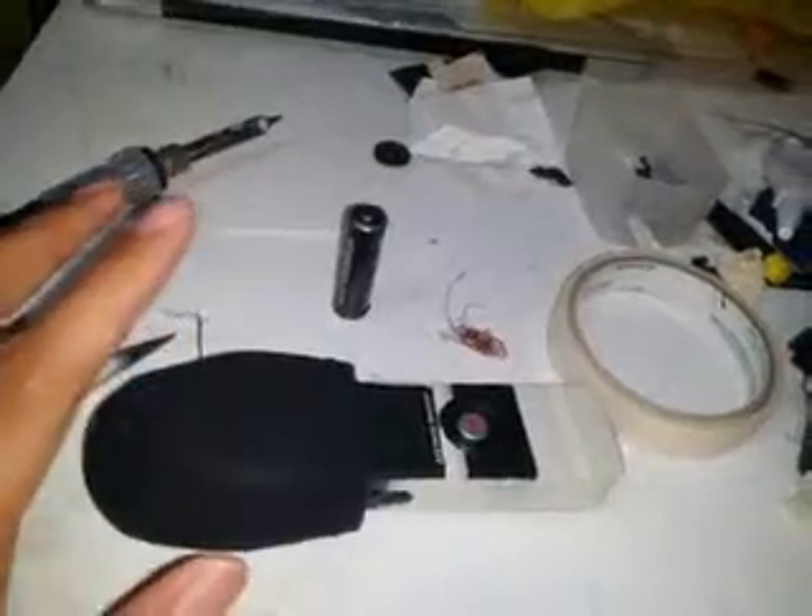What's up YouTube? This is my second video of the Zoom H1 Repair. From the previous video, I told you guys that it is unrepairable — it is dead — but fortunately it's alive because of a friend that advised me what to do, or how to repair this device.